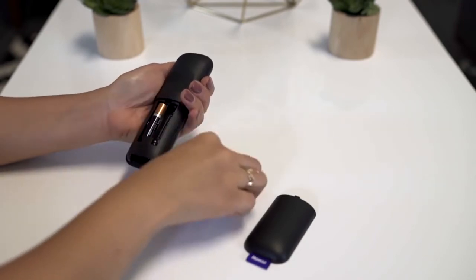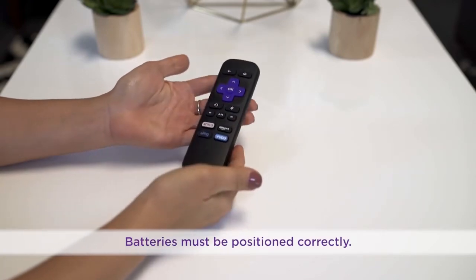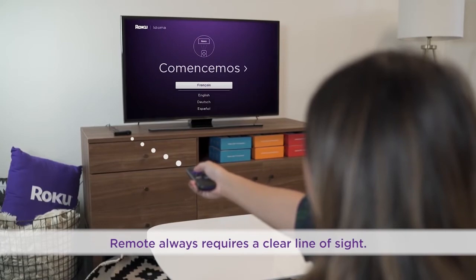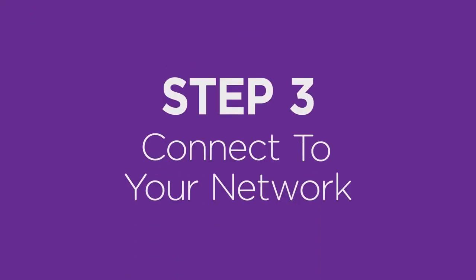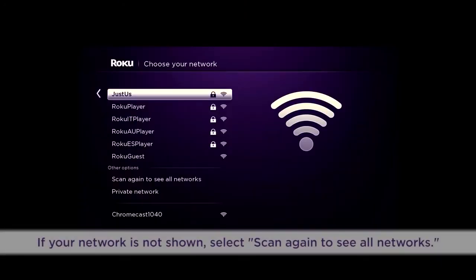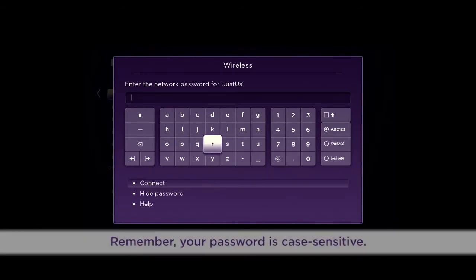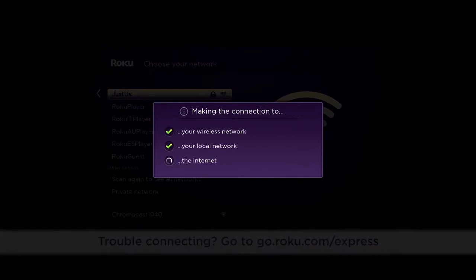Next, insert the included batteries into the remote and make sure they are seated firmly and positioned correctly. For the best experience, you will want a clear line of sight between your remote and the front of the Roku player. When the first screen comes up, use your remote to select your language — English is the default. Connect the Roku player to the network by selecting your wireless network and entering your password. When all three checks are green, you are good to go.